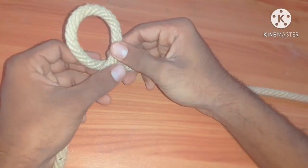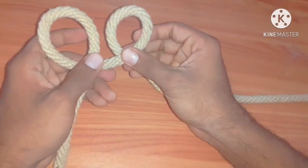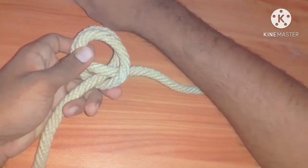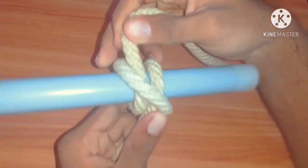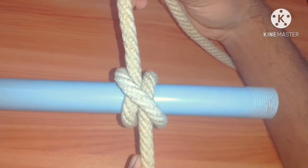Once again — take the loops in the same way, and place the second loop over the first. This is clove hitch.